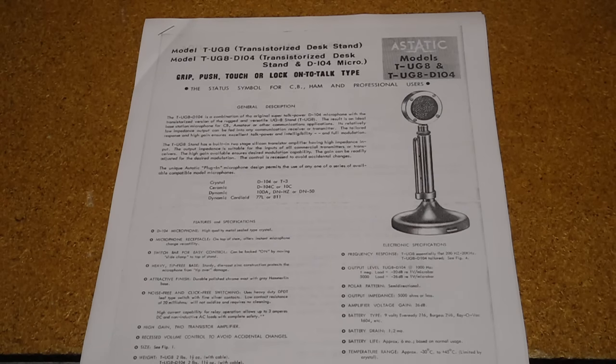Over the years, the company developed a number of microphones and expanded into other products like coaxial cables, meters, and antennas. The company is still in business.